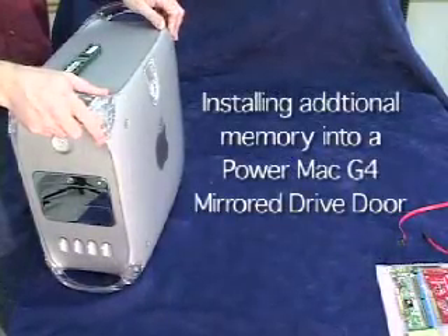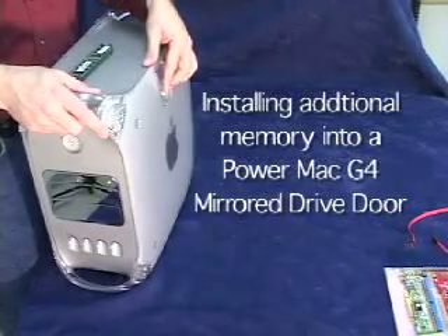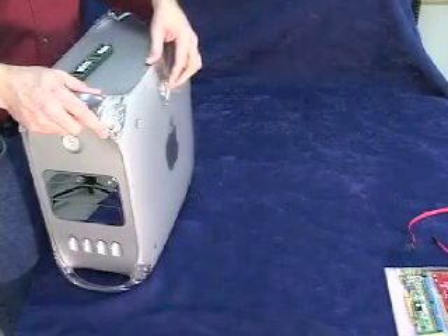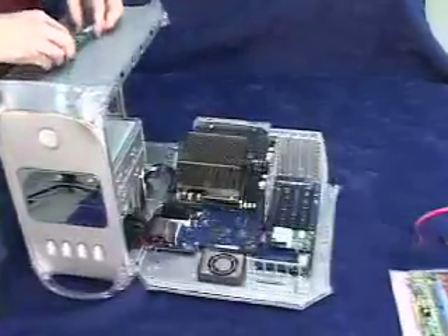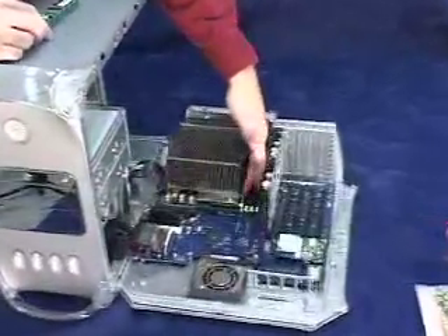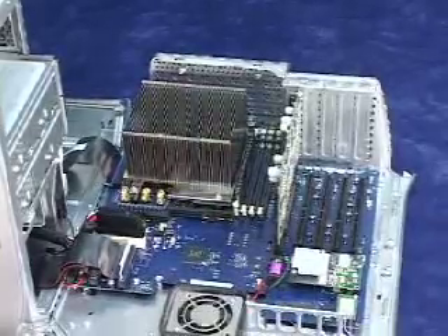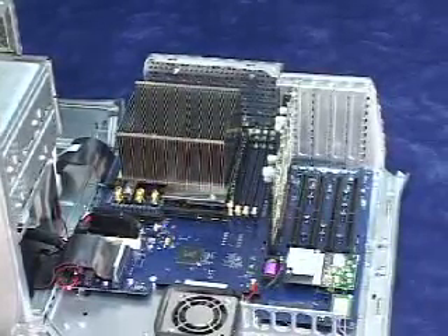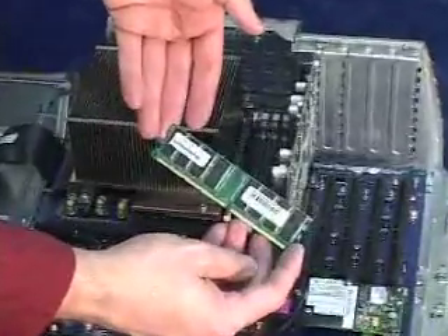Let me show you how to install DDR PC2700 memory into a dual 867 mirrored drive door system. Very simple. All you have to do is open the drop-down door on the machine. It's currently got one 512 meg memory chip already installed. We have three open slots, so we're going to max the machine out at two gigabytes of memory by installing three more 512 meg PC2700 chips from OWC.